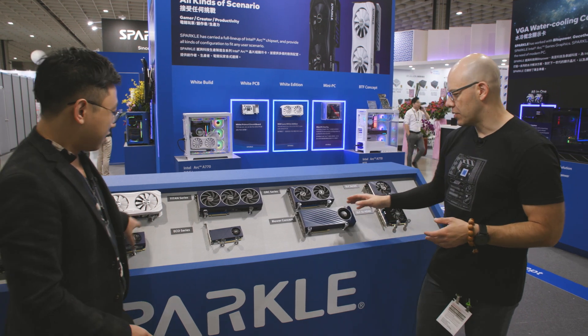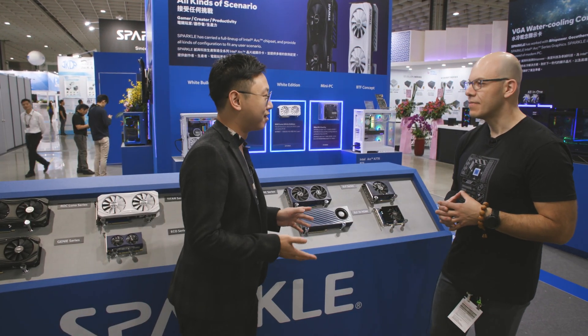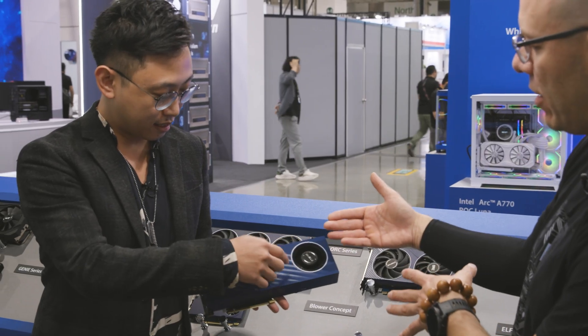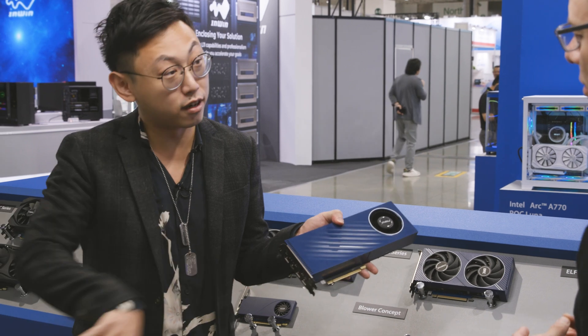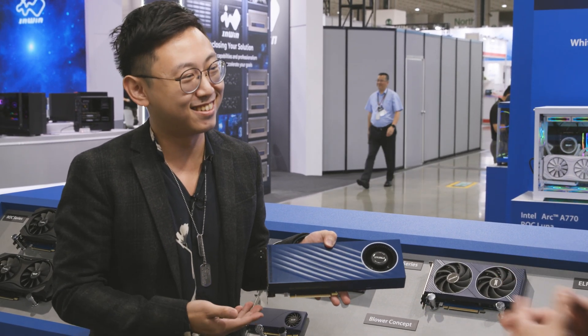And you have here this concept over here. Yeah, this is a concept card — it's not retail available. It's a blower, so the fan is a blower type. It intakes air and exhausts from the rear. Just showcasing a different configuration we can do.